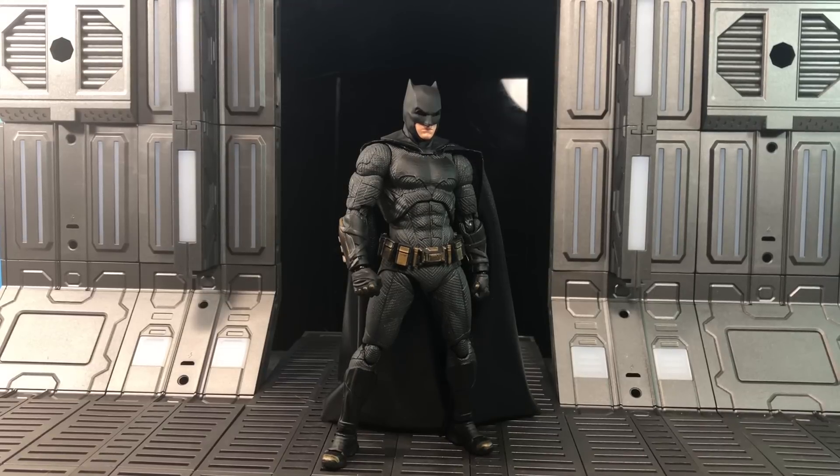Hey, what's up everybody, the amazing here bringing you a review — this time it's the MAFEX Justice League Batman. First and foremost, after being delayed so many times we finally got the figure, and it's really good. I try not to talk about things I don't have in hand. The suit design looks absolutely amazing, the face sculpt has been updated, and the proportions are a little bit better than the first MAFEX Batman, which I really liked.